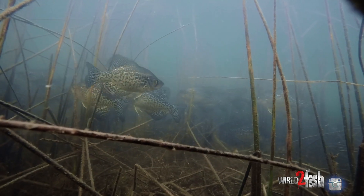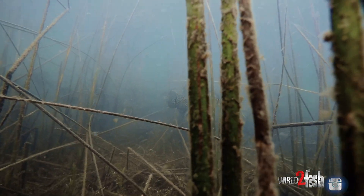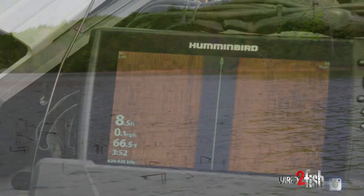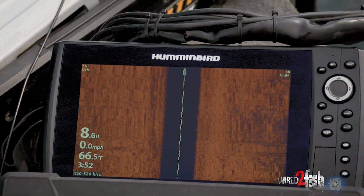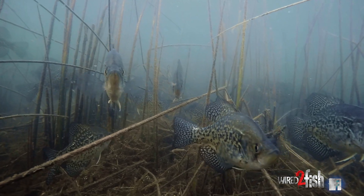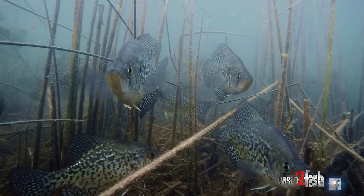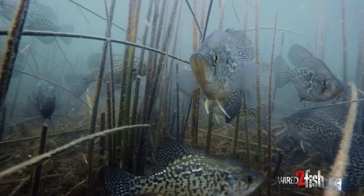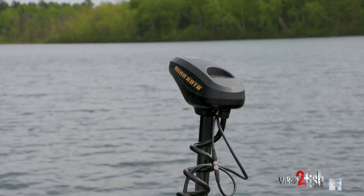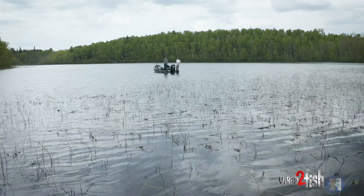It's that time of year when the crappies start pushing up shallow. As you can see behind me, I'm on a little bulrush bed here. Water temps are in the mid-60s and these fish are looking for a place to spawn for the next week or so. Right now they're adjacent to a little bit deeper water, moving up shallow to do their thing, and we're intercepting them between the bulrush bed and the deep water.